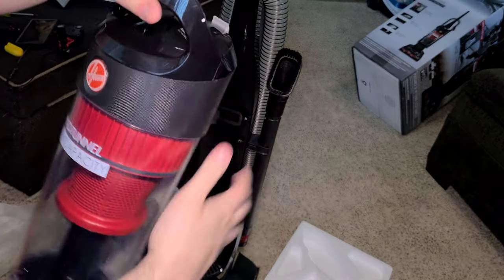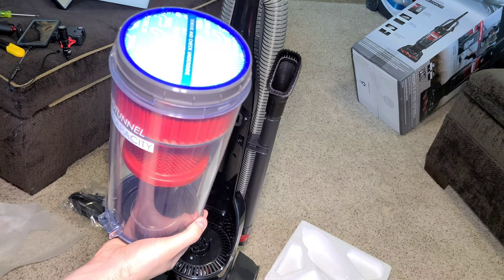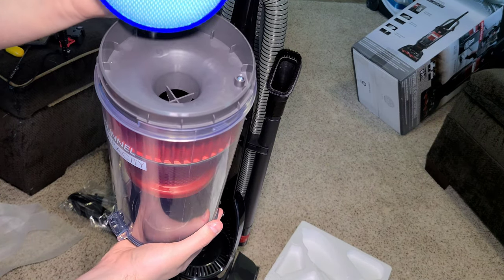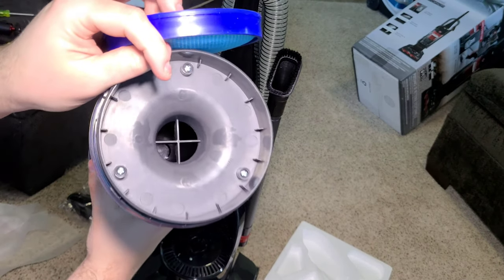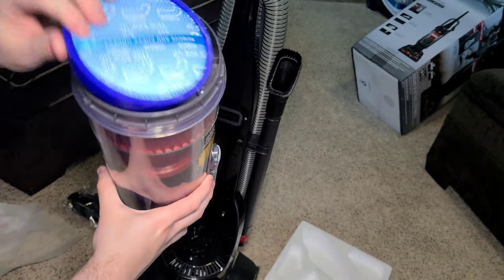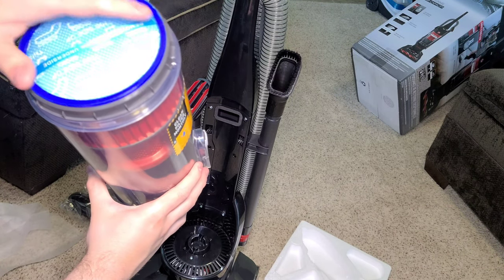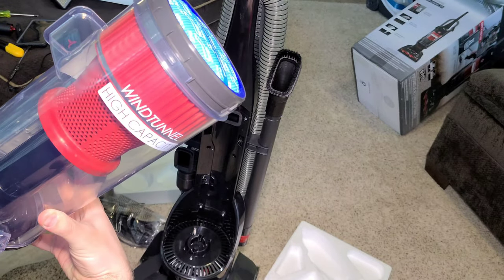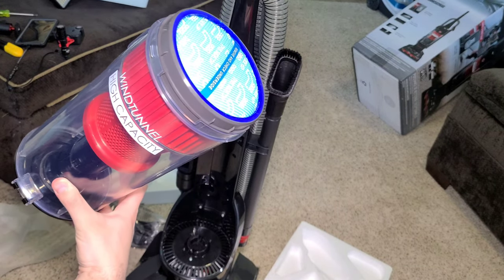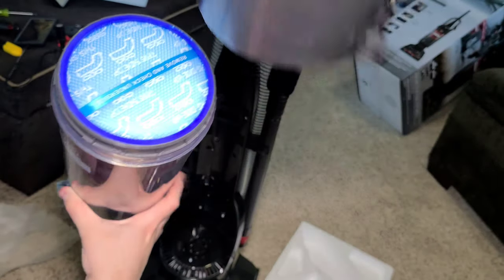To access your filter, just twist like this and remove it. Check the underside because that's where all the dirt is going to be. The top of the cyclone is up there. It does have a performance check indicator which tells you if you need to clean your filter.